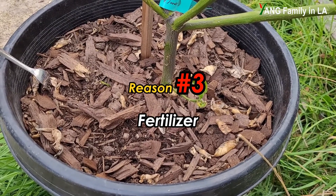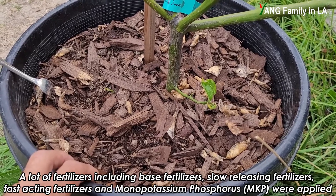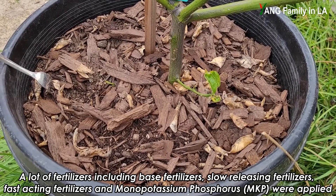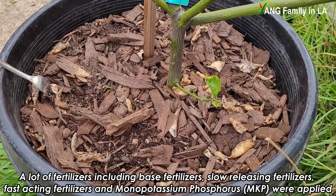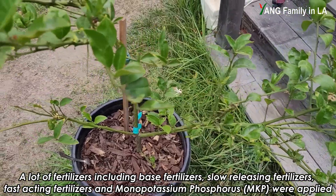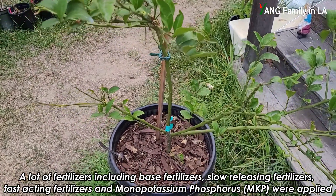The third thing I'd like to mention is fertilizers. When I transplanted this lemon tree into this container, I put some fertilizers in — specifically some chicken manure and homemade compost as base fertilizers. Meanwhile I also applied some slow-release fertilizers in the soil. All these fertilizers are well-balanced, containing NPK and also some other micronutrients. Later I also applied some well-balanced fast-acting fertilizers and watered the plants. During the blooming season, I also applied some monopotassium phosphorus to increase flowers via foliar spray. So I don't think this lemon tree has any kind of nutrient deficiency.